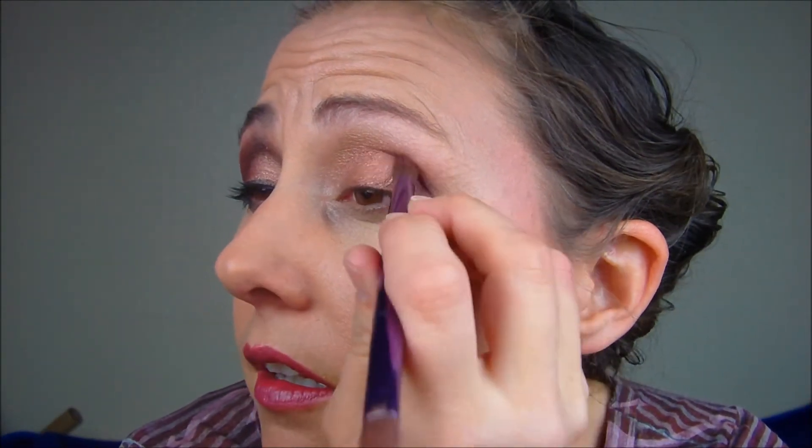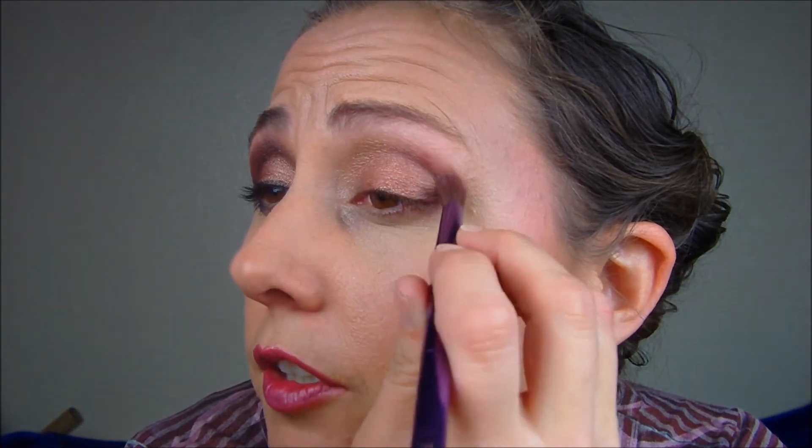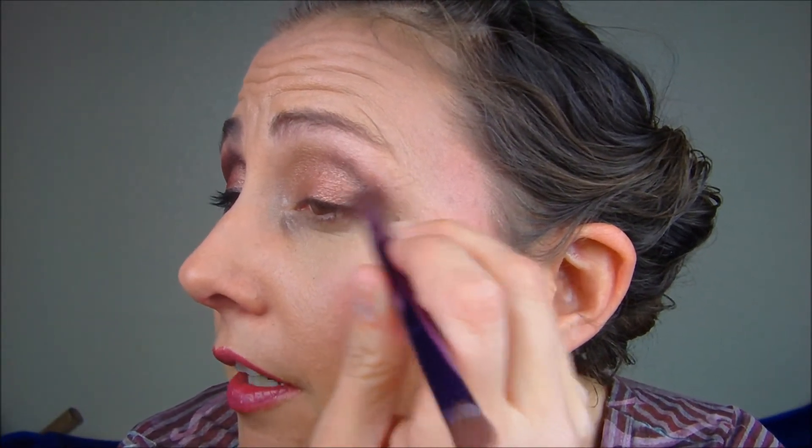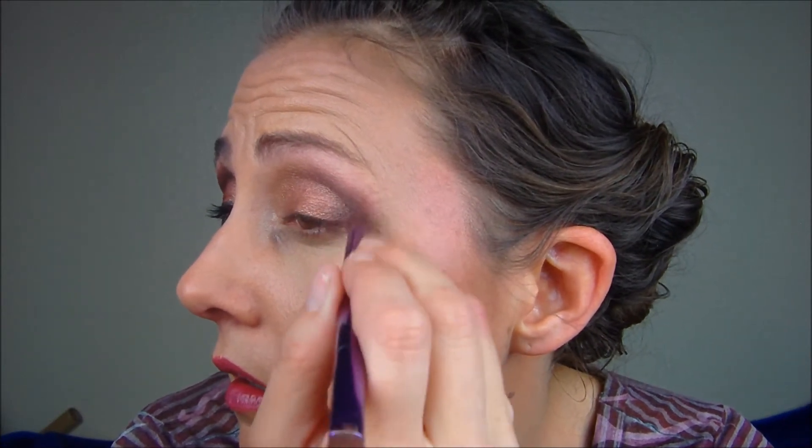I dab it so it's dark when you first start, but you don't have to — you can do it your own way. I feather it out and then I bring it in. Excuse my neighbors, they're playing their music really loud.